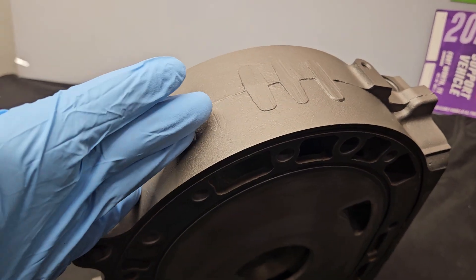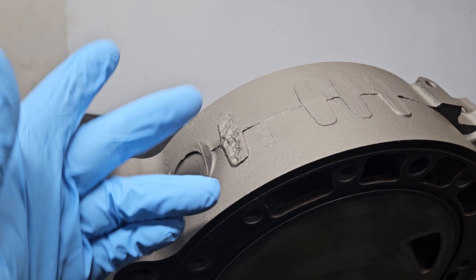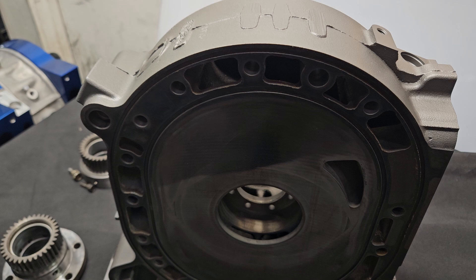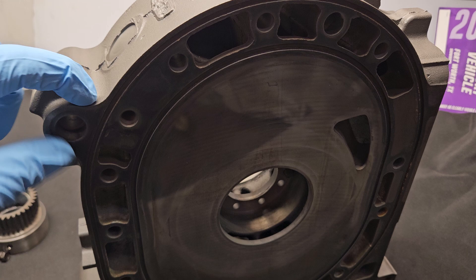This is the factory Mazda casting that Mazda made, and there were multiple generations — a no code, A, B, C, and D. As you got later in that codage, meaning you got into the C and D codes, you actually got a fatter or bigger casting here.